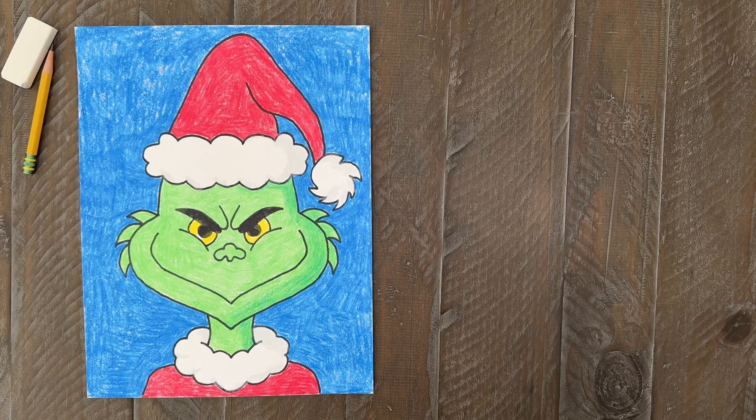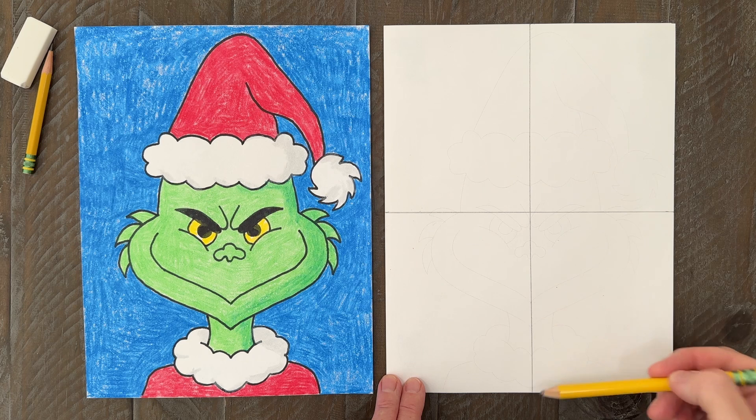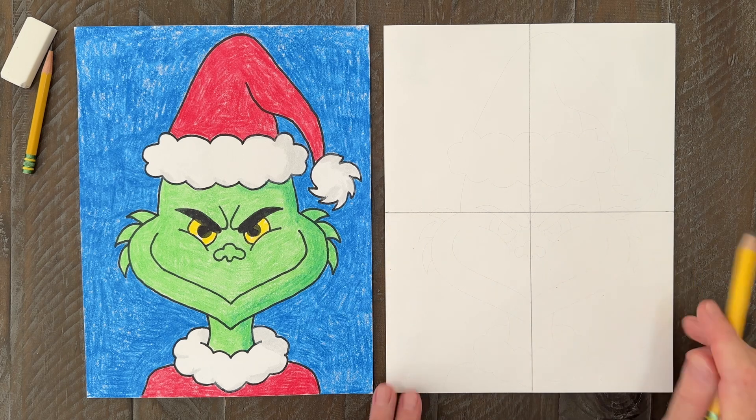It's easy to make a drawing of the Grinch if you take it one step at a time. My name's Kathy and I've been teaching kids how to draw for more than 20 years. Just follow along with me and you'll have a drawing like this in no time. I'm starting my drawing on paper with guidelines added — I find they really do help.